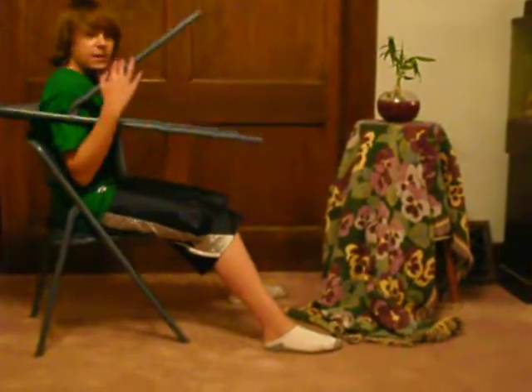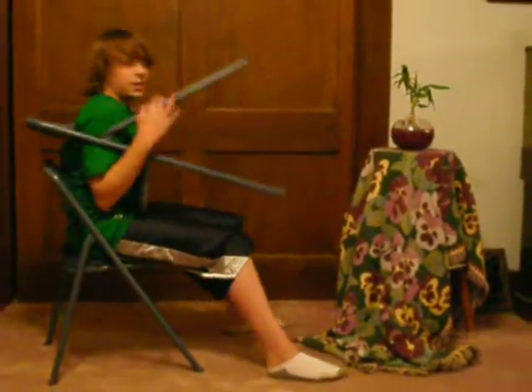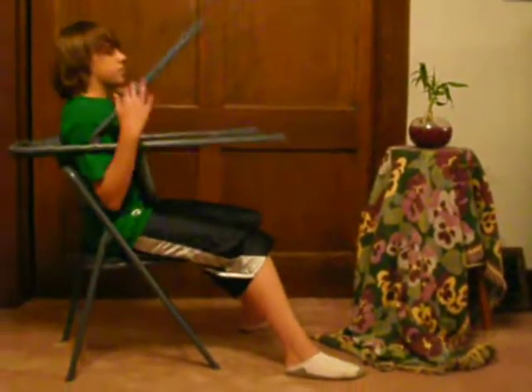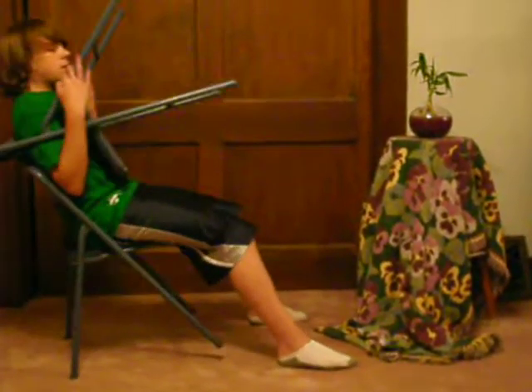Now for my second exercise — I told you there was two. This is the second one. It's a more complex one. You still use the same motion, except you rock back and forth, making each front leg come off the ground. So it looks like this.